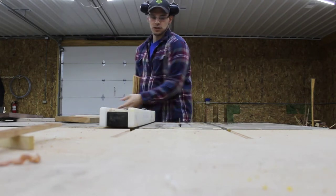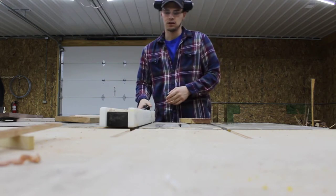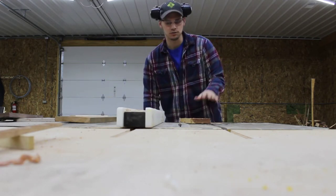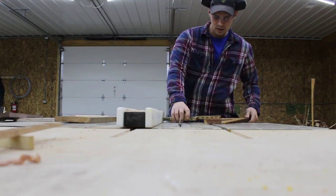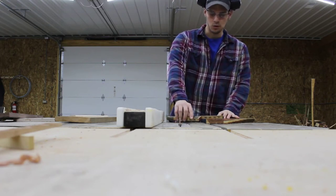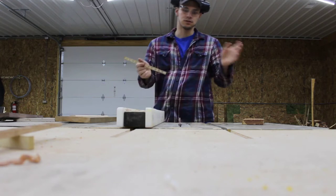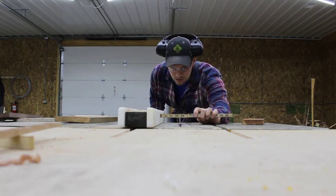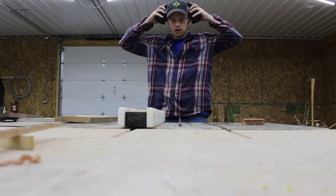Step number two is rough cutting to width. You can do that with a table saw or bandsaw. I run it all through my table saw. If we know our piece needs to finish out at three inches, then I'm going to rough cut this to three and a half or four inches — you just want a little extra room. Once you square up an edge, you can rip to final width and still have material. So I'll set this to three and a half and run it through the table saw.